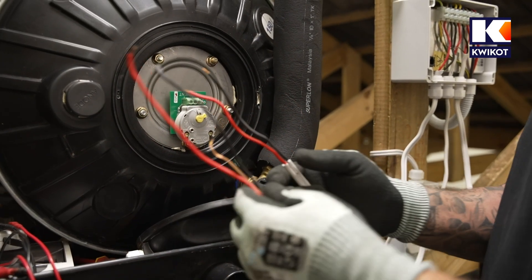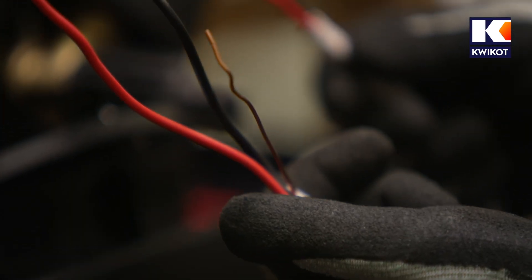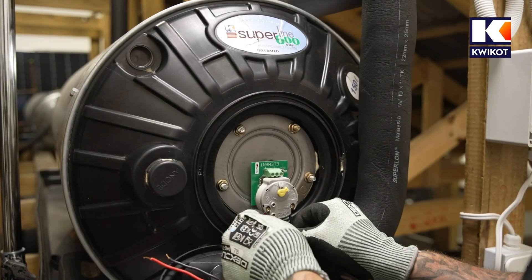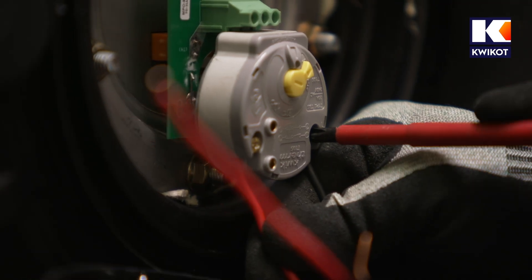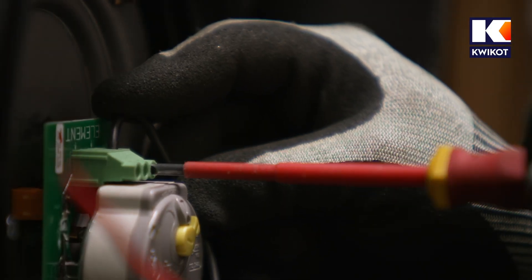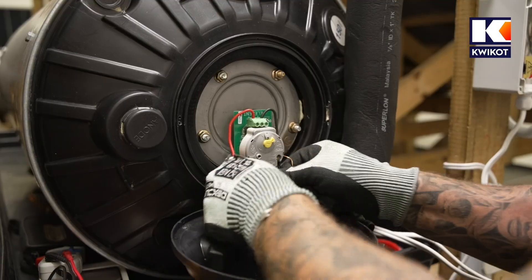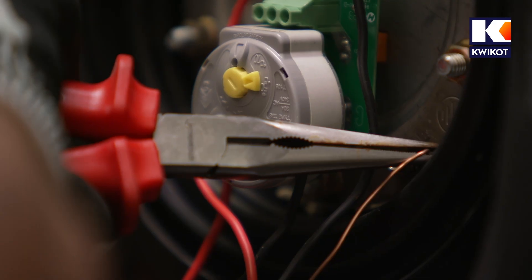We now have two wires: the thermostat wire and the element wire. The element wire has an earth wire attached to it, whereas the thermostat wire doesn't. The thermostat's wires don't need to be on live and neutral — they can be connected anywhere because they're only feeding into a cutoff switch. We connect the element wires, secure them, and connect and crimp the earth wire. All wiring is now connected, and we check that all wires are securely fastened. Then we plug in the control dial, making sure it seats properly with a click sound, and turn it to the solar only setting.